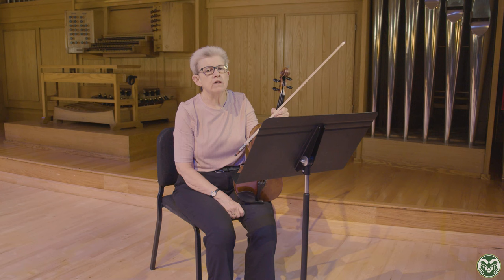Hello everyone, I'm Margaret Miller. I'm the viola professor here at Colorado State University. We host Allstate Orchestra every February and I wanted to talk to you a little bit today about how to prepare for your recording auditions.